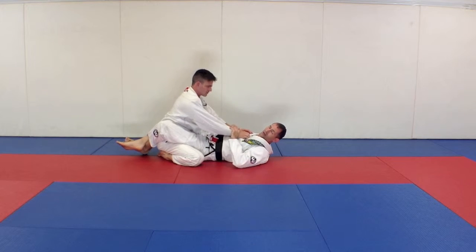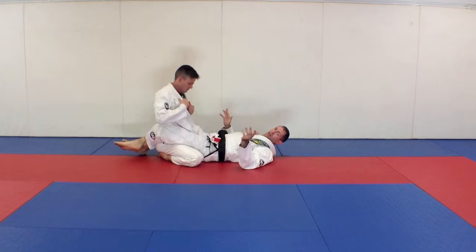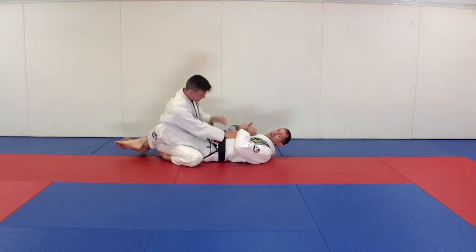This one works better for more experienced people if you don't use your hands. It's hard for beginners to do that, but it's a great drill.